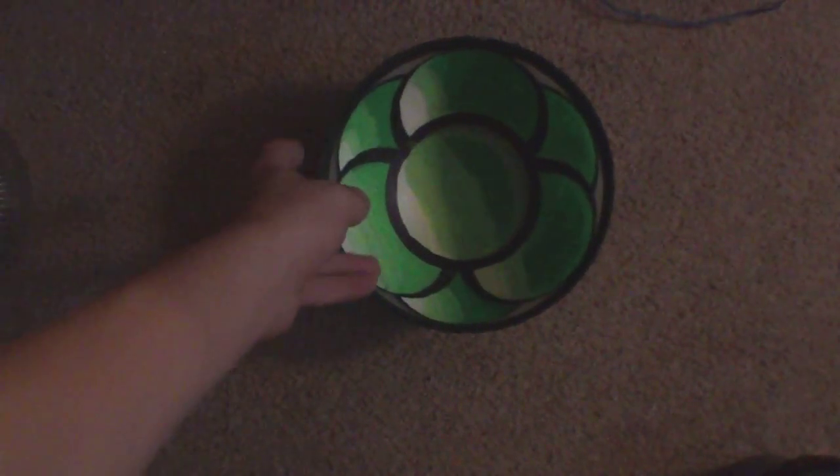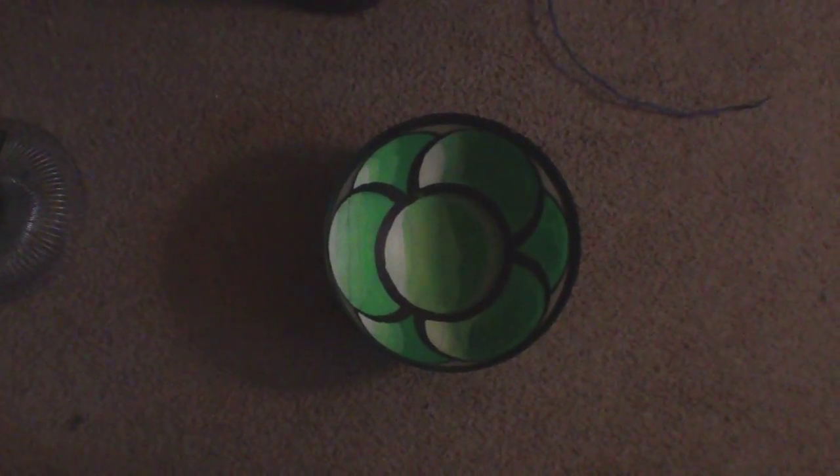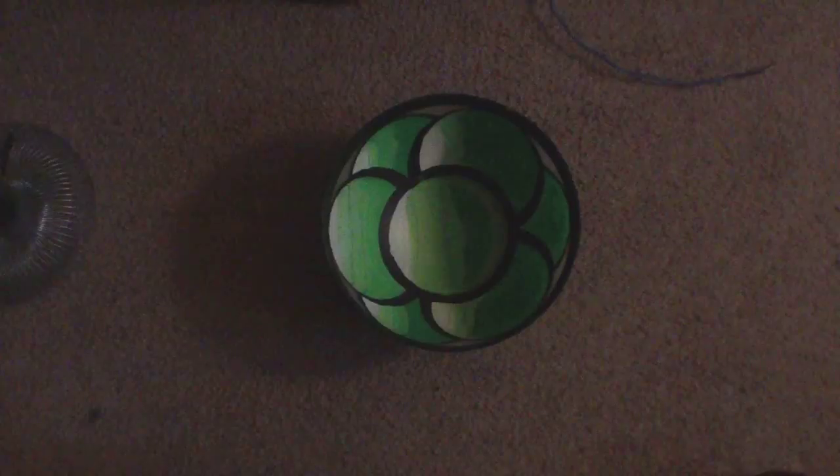I've got a slinky. I also got a half sphere. Let's see if that illusion is actually working — it's a half sphere. Put the slinky inside of it. I'll put it on top, but let's listen to it first without the half sphere.